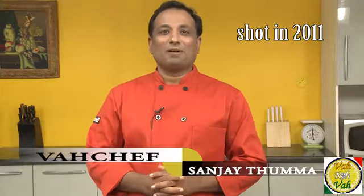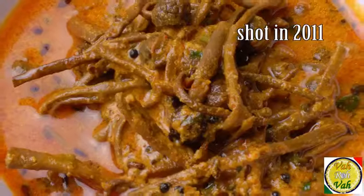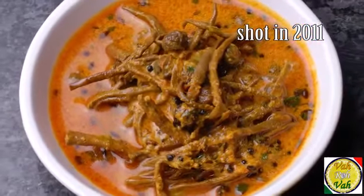Hello, namaste, salaam walekum, sat sri akal — welcome back to another session with your vahchef at vahrehvah.com. Today we're going to make kheersangri daiwala. These kheersangri are dry ingredients available in Rajasthan during the summer when fresh vegetables are not available. They use these dried ingredients to make a lot of dishes, and one more thing — when using kheersangri, they prefer to use mustard oil, which gives a very nice flavor.